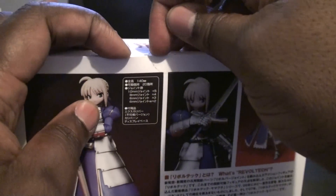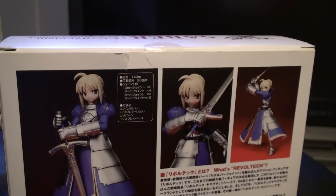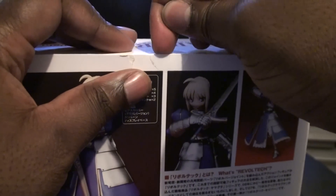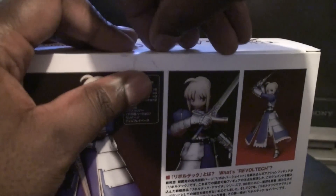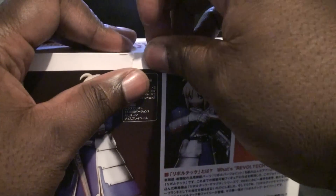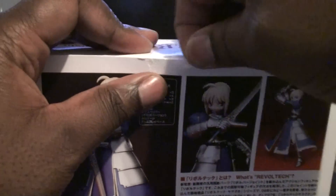Let's open this guy up. I'm ripping my box. Where is my Sharpie? Wasting video time — let me just see if I can pull this off. This is a pain in the butt.